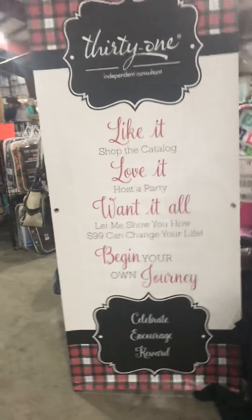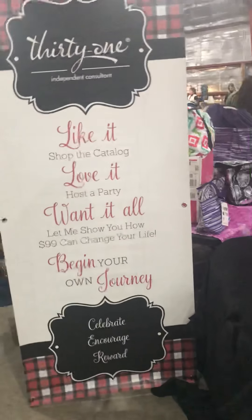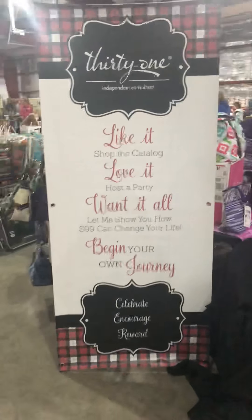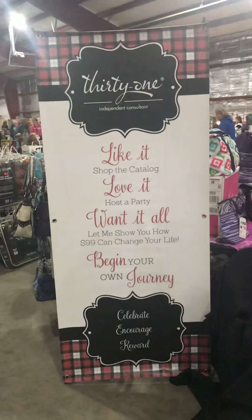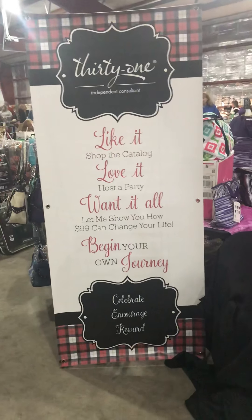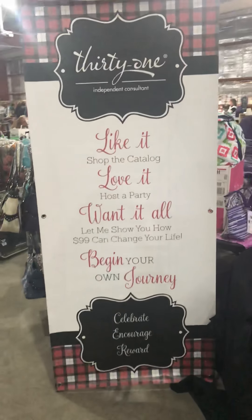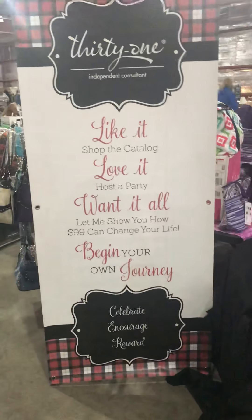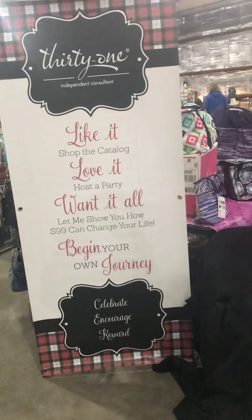Hey everyone, it's Danielle Johnson here, your executive director, and I just wanted to give you some ideas for vendor events. You can see I've got it focused on a sign I got from Vistaprint. This is something you want to save for — with the stand and the sign itself I spent around $75. It's not really necessary but it definitely adds some height.